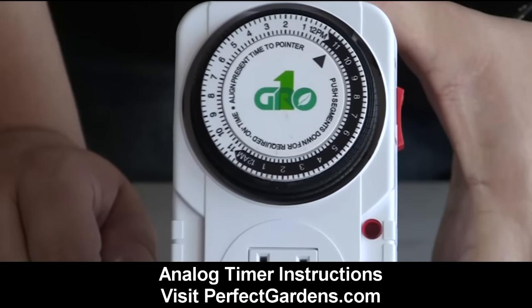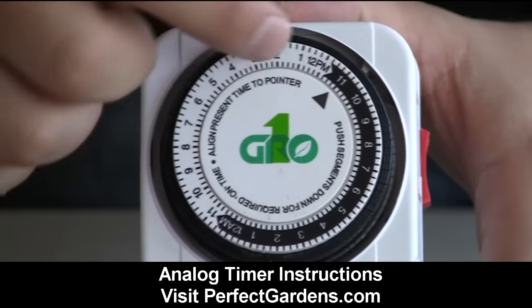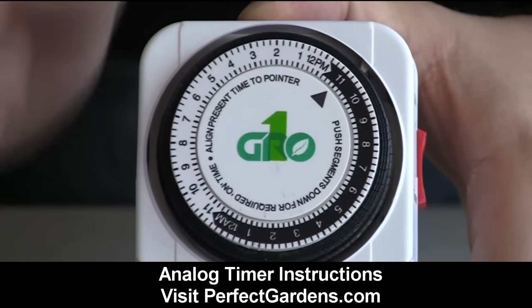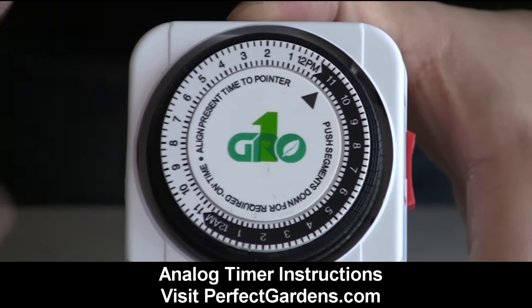The first thing you're gonna do is plug the timer into the wall. Once it's plugged in, you need to let the timer know what time it is. Wherever this black arrow is pointed, that's the time the timer believes it is. The easiest thing to do is to keep it around 12 p.m. or 12 a.m.